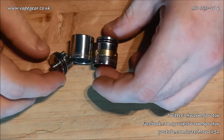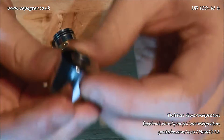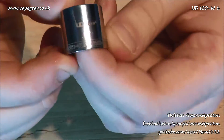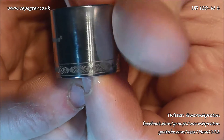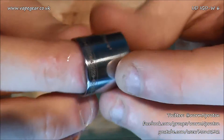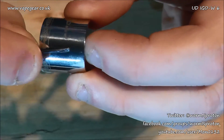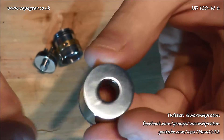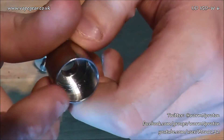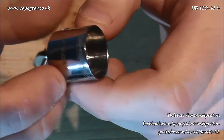The atomizer comes apart into three pieces. Looking at the top cap first: it's labeled UD iGo W6 with some kind of 70s-style motif around the body. Inside the top there's a fair chunk of solid steel. A 510 drip tip goes in there — all the ones I've tried fit no problem. It's not domed; it's quite spacious to make room for the substantial deck.